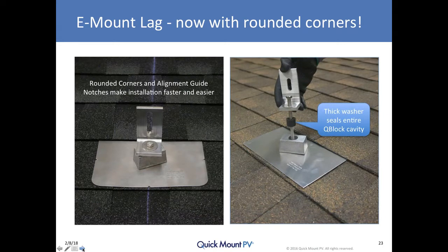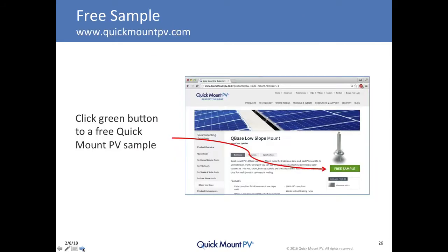We've also improved our largest-selling shingle mount, the E-mount, with a rectangular block that spaces the L-foot even further off the water line with a robust seal that lives in a protected cavity. We've rounded the corners of that flashing and added alignment guide notches that make it easier and faster to install with no more sharp corners. You can get any of our products by clicking the green free sample button on most product pages.